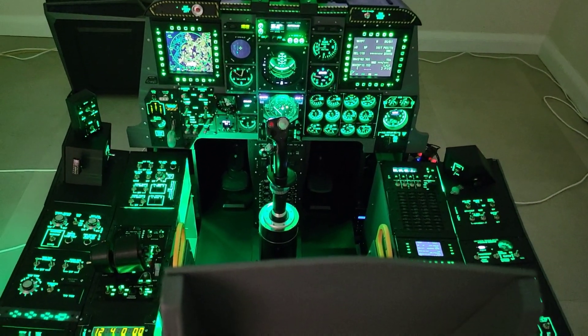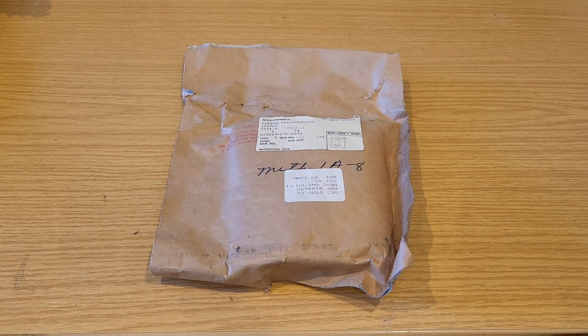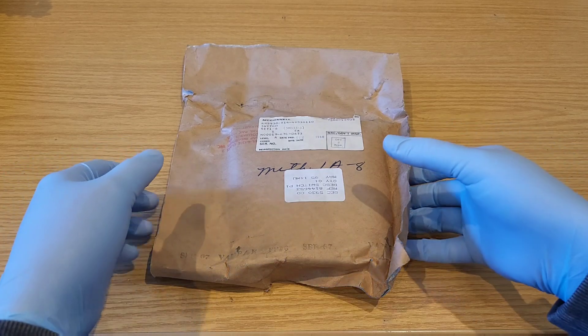So a bit of a treat for myself today as I'll take the time to unpackage one of these switches. After having a search set up on eBay for quite some years I was fortunate to come across this small batch of switches in perfect condition at a reasonable cost.